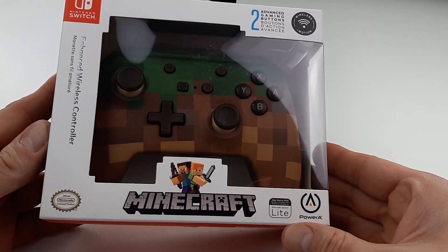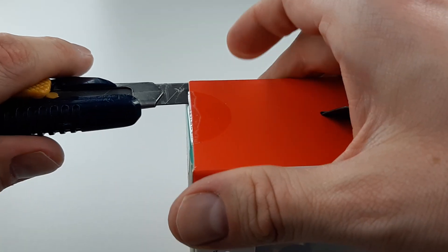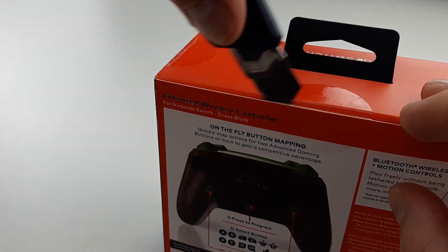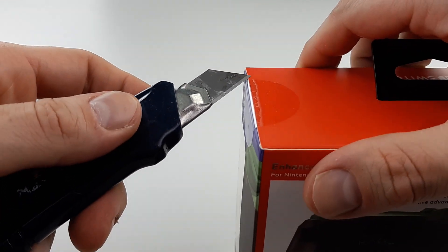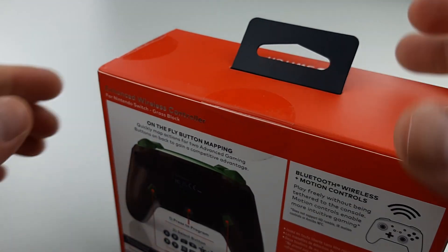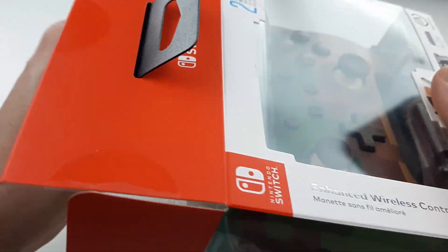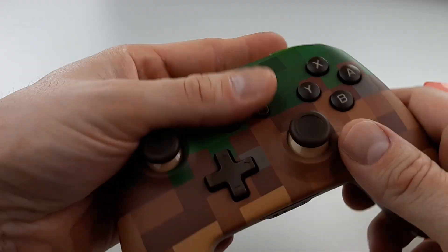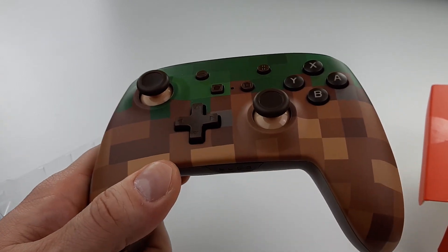It looks gorgeous for sure. I'm keeping my box. Thank you again Power A for the very beautiful Minecraft controller. I think it's the first ever Power A controller for Minecraft — I can't think of another one. If I'm wrong, correct me in the comments down below.